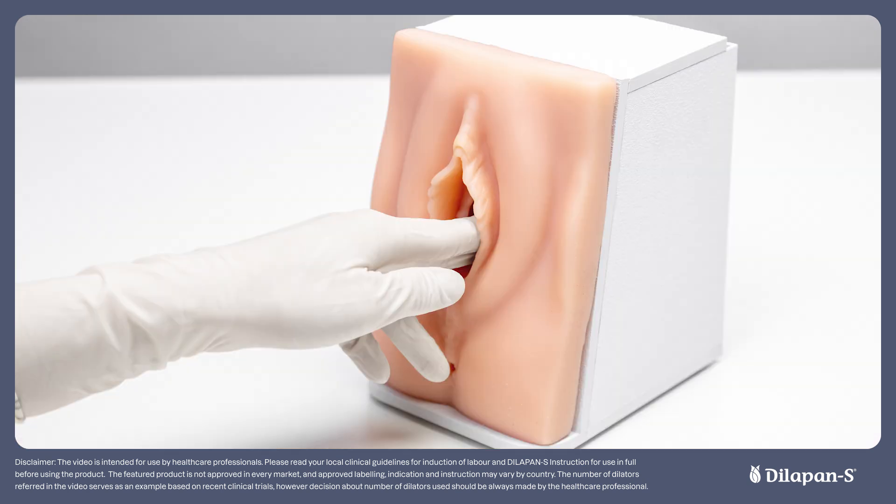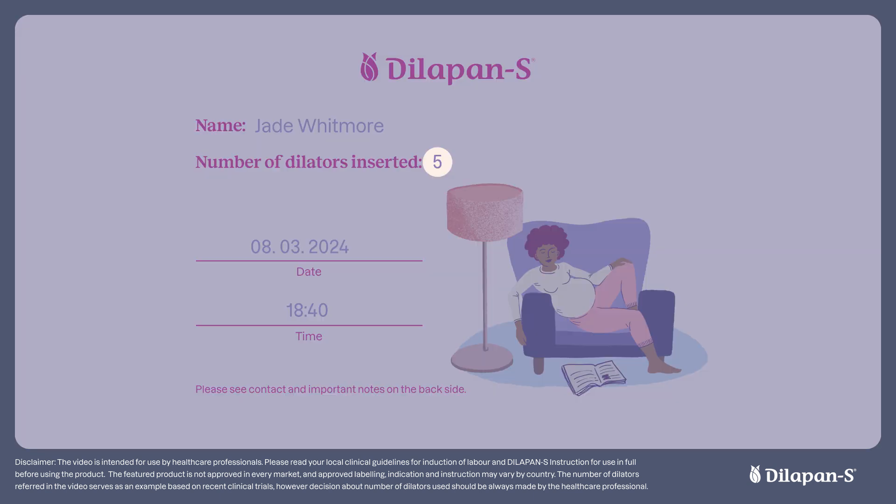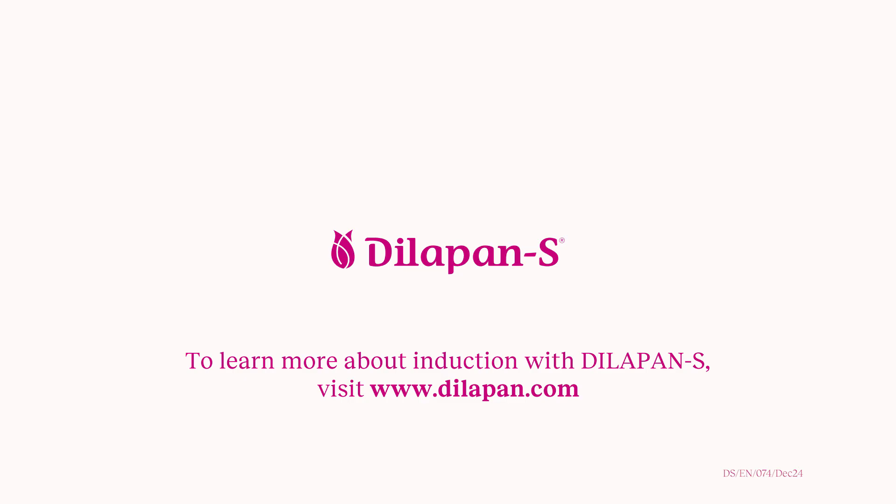It may be helpful to ask a colleague to place the additional dilators in the sponge forceps until you are comfortable doing this yourself. As with the speculum insertion, ensure that the dilators are all fully inserted and that only the handles remain outside the cervix, with all plastic handles aligned. Make a note of the number of dilators inserted and remind the patient what they can and cannot do while the rods are in situ. Thank you for your attention. For additional educational resources, FAQs and more, please visit the Dilapan-S website.